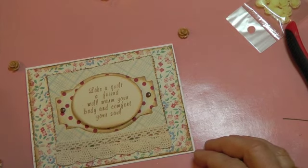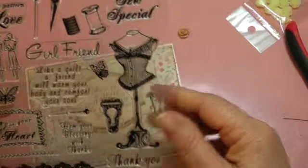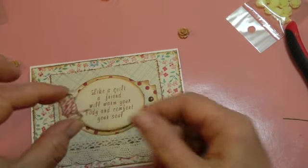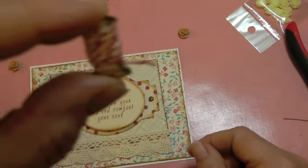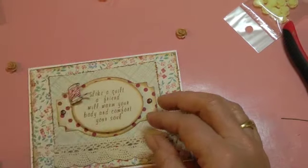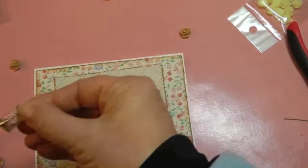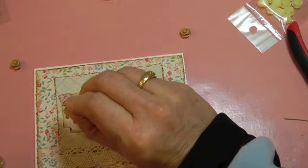I used the stamp set called 'So Special' and I love this one. What I did is I cut out the little spool and wrapped it with Baker's twine. I'm going to adhere that — my glue gun is way over here — so I'll put that in the top left corner.